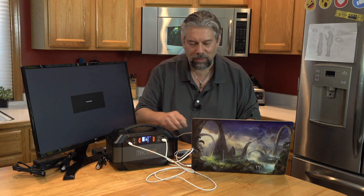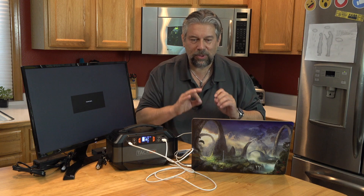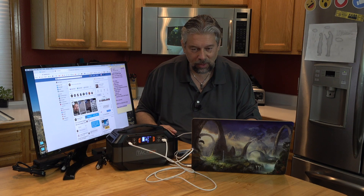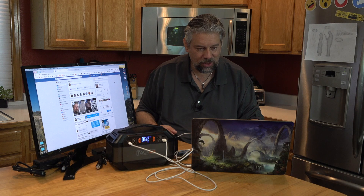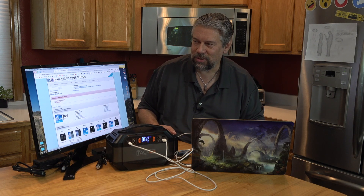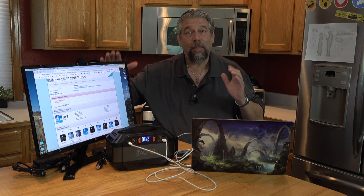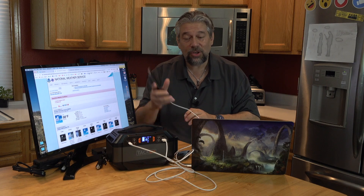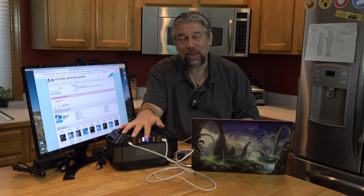There we go — there's the LG monitor, and my computer is awake. It works exactly as I would hope. The monitor is powered, the computer is charging, the phone is charging — all of this off the TacLife P30. Pretty nice.